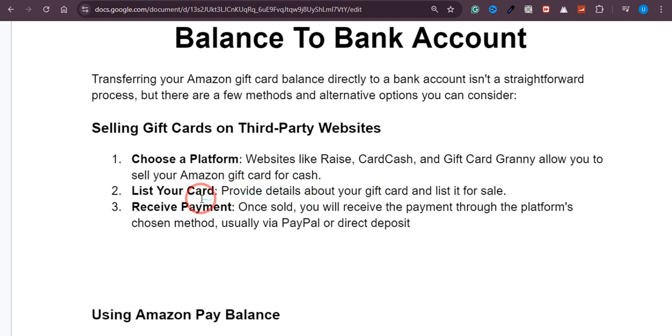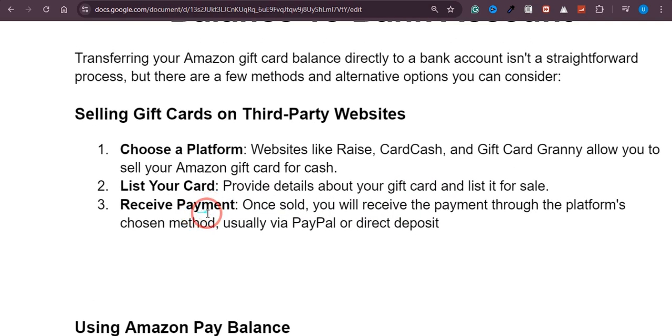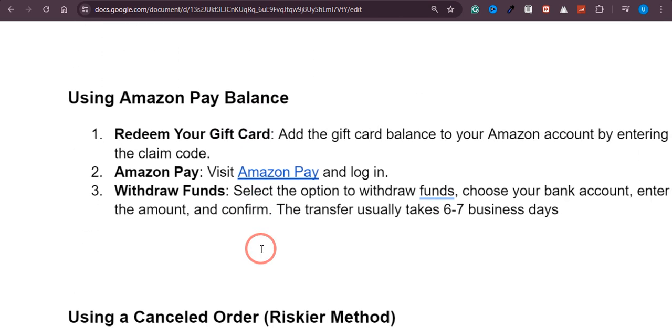The first thing you need to do is list your card by providing the details about your card, and then they will list it for sale. Once these gift cards are sold, you will receive the payment through the platform you have chosen — usually it can be PayPal or your bank account.